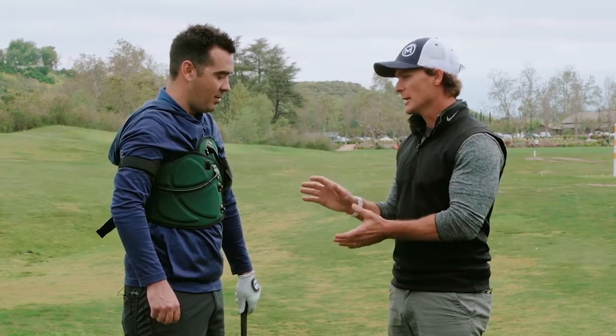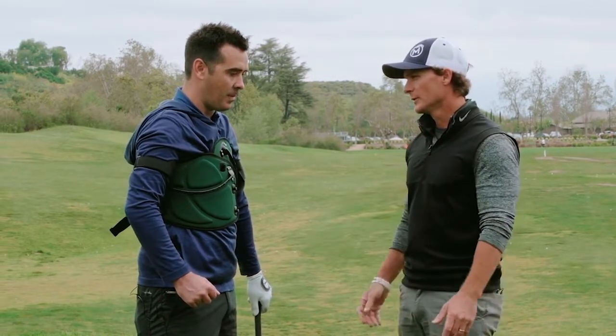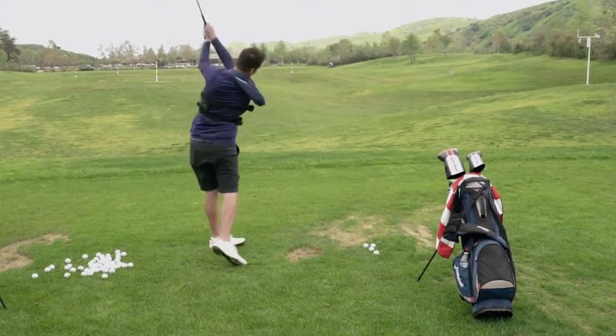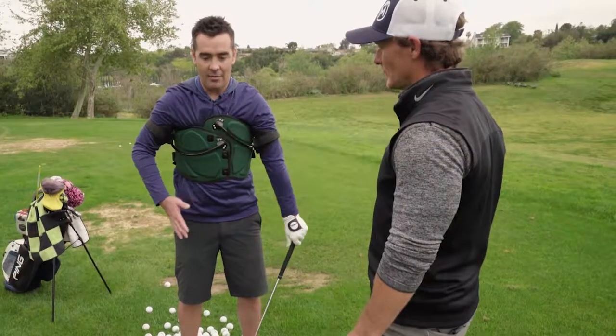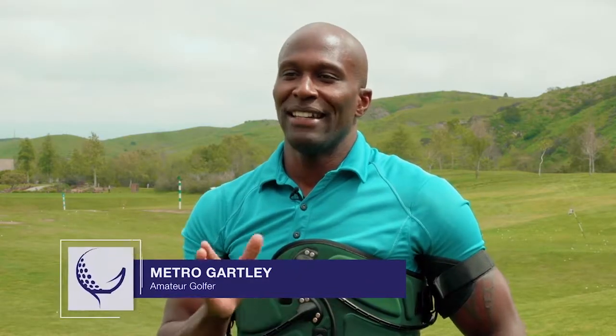Tell us about what the jacket felt like, what the experience was, and what you're feeling now in your swing that you possibly didn't feel before. When I first put it on, obviously I felt constricted. But after about five or ten swings, it was more like everything was in sync. The swing jacket basically solidifies exactly where I need to be. It keeps you together.